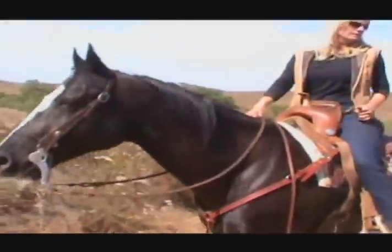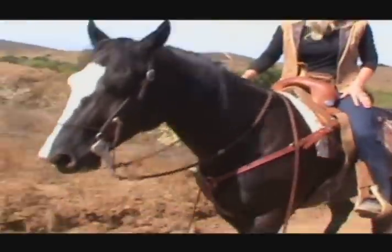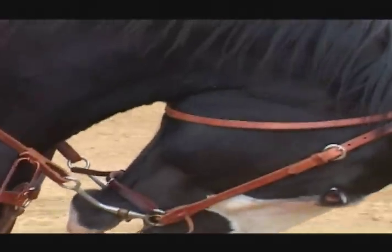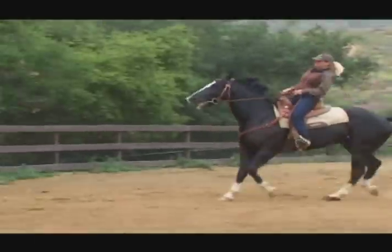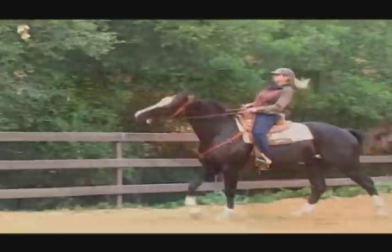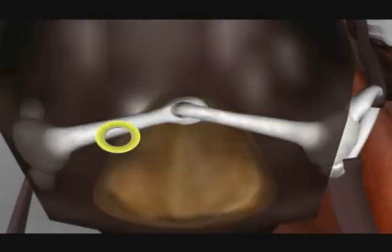One step forward you might be able to take to starting to enjoy your horse on the trail is to change the bit you're using. Many bits encourage your horse to flip its head or root out because the horse gets away from the pressure by doing this undesired behavior. Single jointed bits are often a source of creating these bad habits because of the nutcracker effect they have inside the mouth.